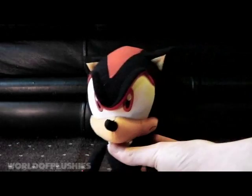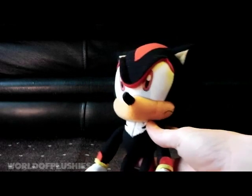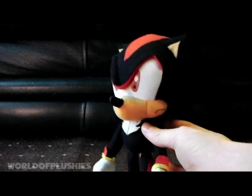Hello there, it's Sonic, and today I'll be reviewing the Faker — the GE Animation Sonic X Shadow plush.